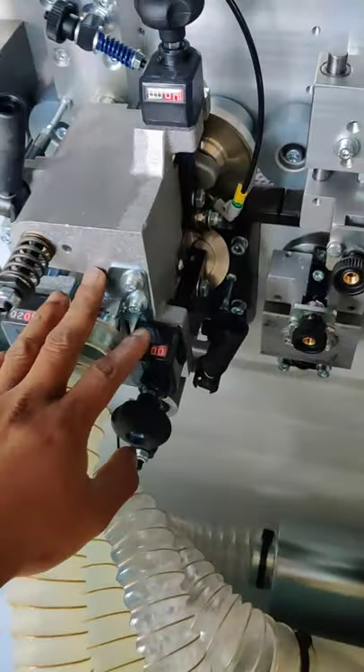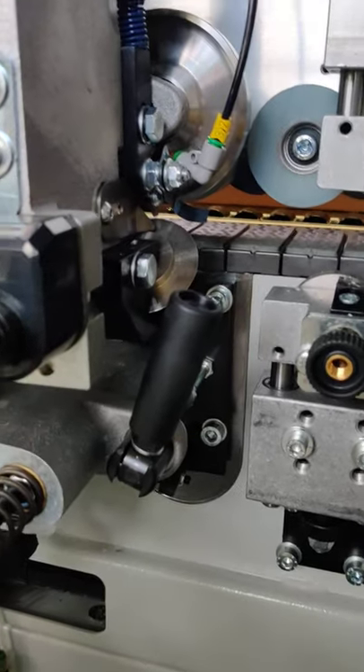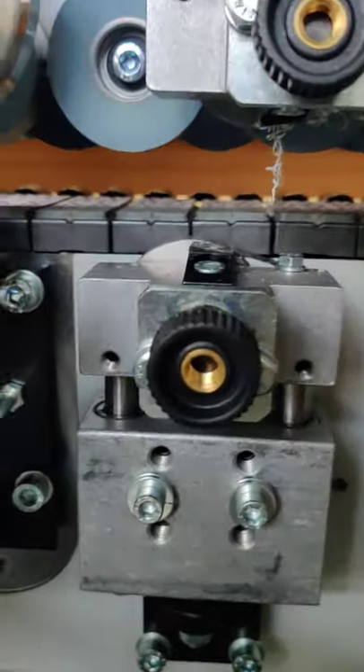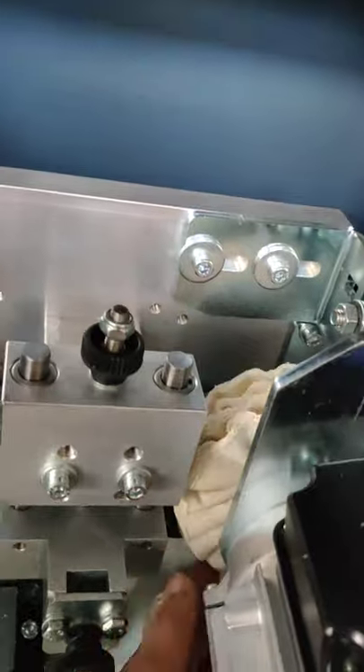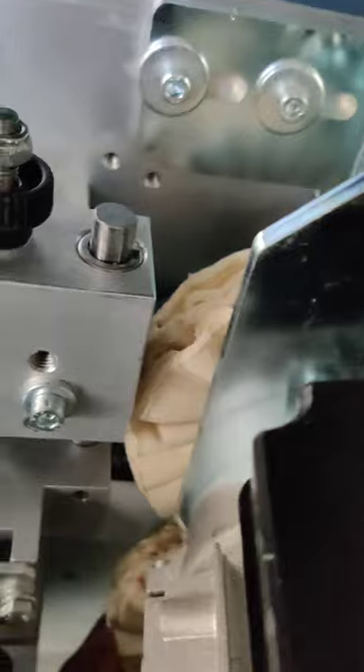And this one here basically cleans off the edges after the rounding is done. You can see this brush here — they basically clean off the excess glue.